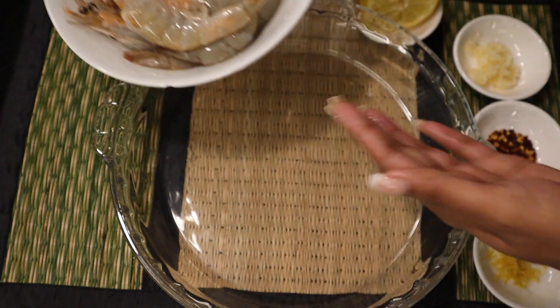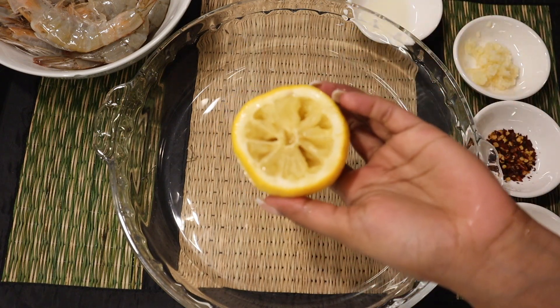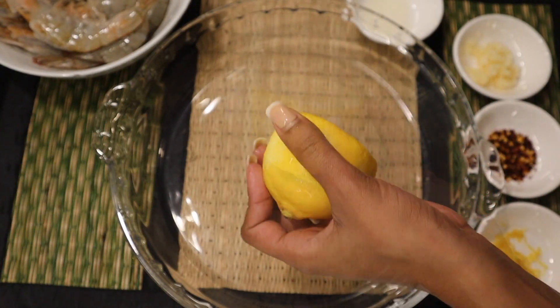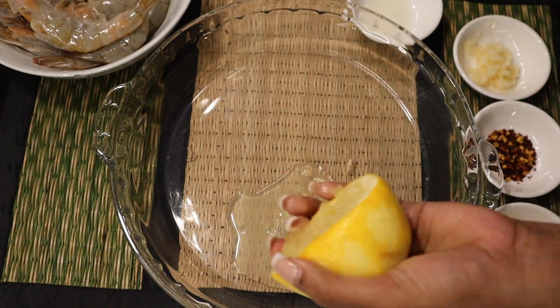For the marinade, use a lemon. I went in with half a lemon — this recipe is for two, about ten decent sized prawns. If you're using an entire box or more, obviously use more lemon. I went in with a good, thorough squeeze, seeds and all.